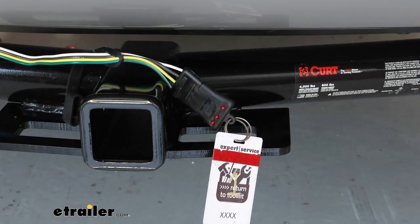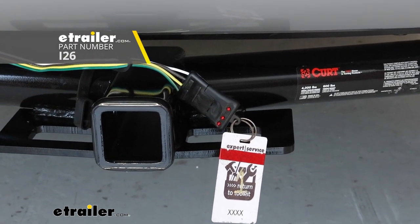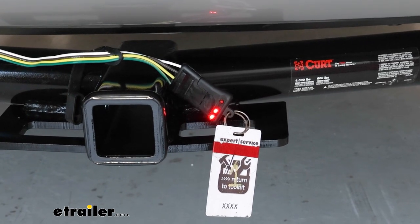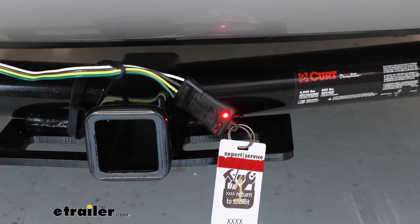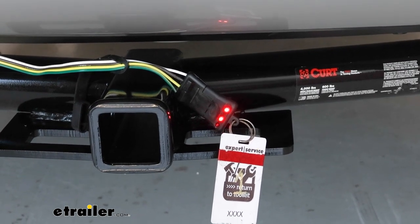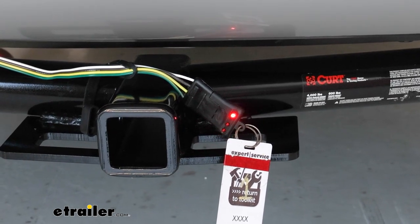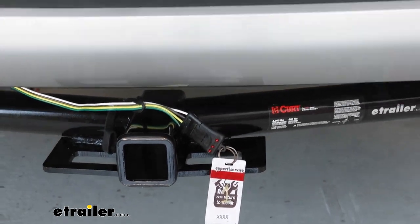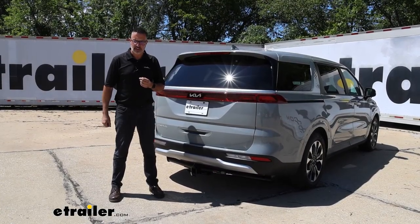One of the last things I like to do is test our connector — make sure all of our lighting functions are working normally. I'll apply the brakes, apply the headlights, make sure our running lights are working. We'll go left turn, right turn, and right turn with brake. With all of our functions working properly, we can confidently hit the road. This is the CURT T-Connect vehicle wiring kit that we installed on our 2024 Kia Carnival.